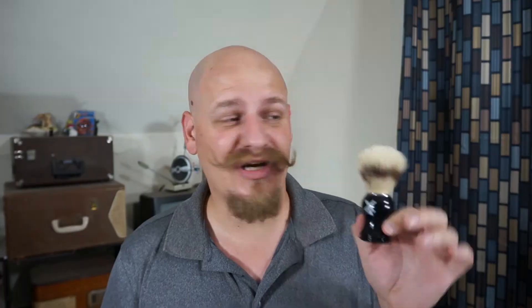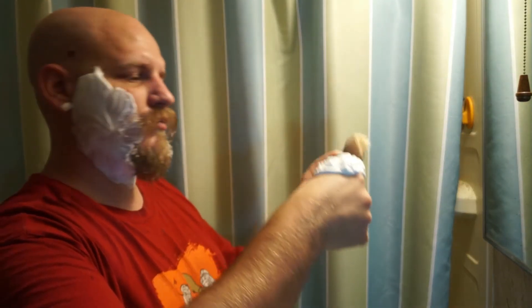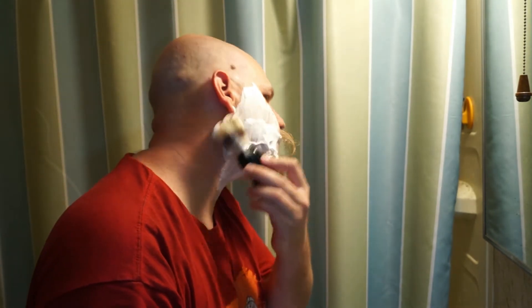My thoughts on this kit: the brush is a very good beginner brush. It does hold a lot of the soap inside the bristles, so you do kind of have to squeeze it out and pick it up with your brush to apply to your face. It is very good for making the lather — not too stiff and not too soft, especially for a beginner. I think this boar hair brush is a very good place to start, and I will be upgrading and trying other ones in the future.